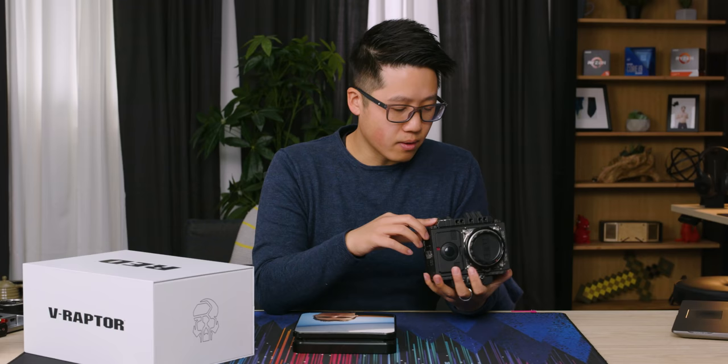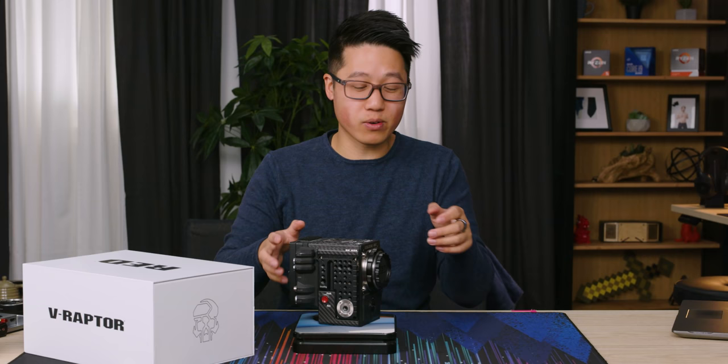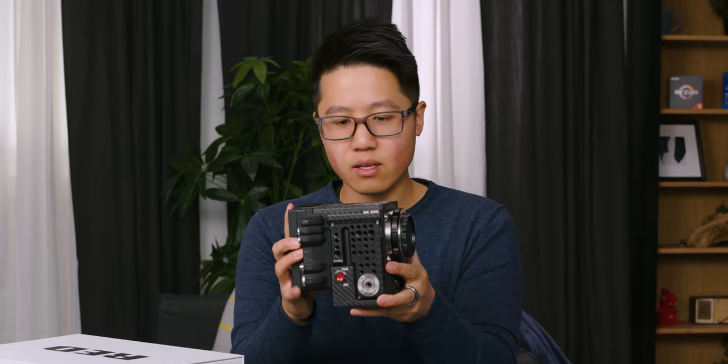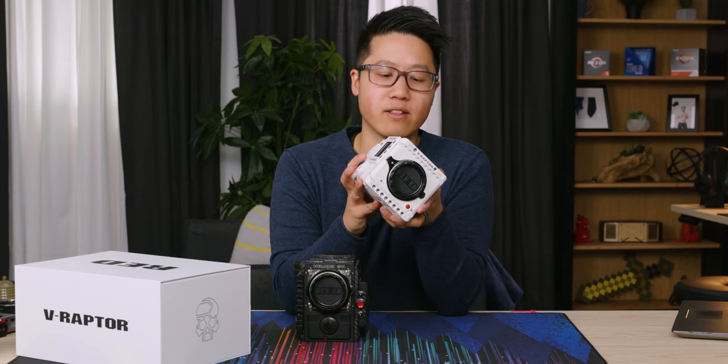I don't want to take the side plate off because it's a little too much work, but the caveat is it'll weigh slightly more because of this plate. It's 5.57 pounds — so this side plate's not adding that much weight. This is about a pound heavier than our old camera, but they've actually managed to make the V-Raptor lighter overall and smaller. You can see the size difference — not as tall and about the same width.